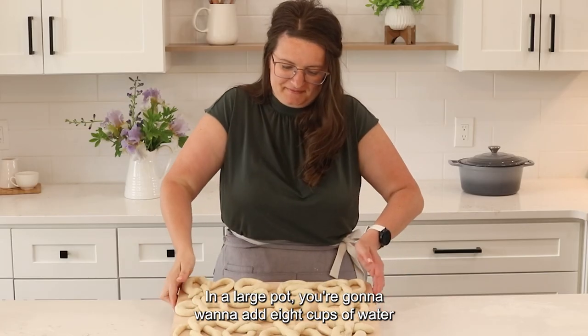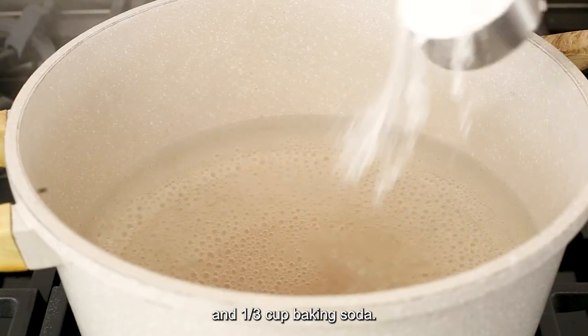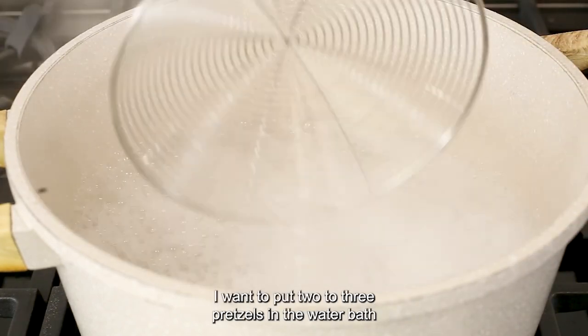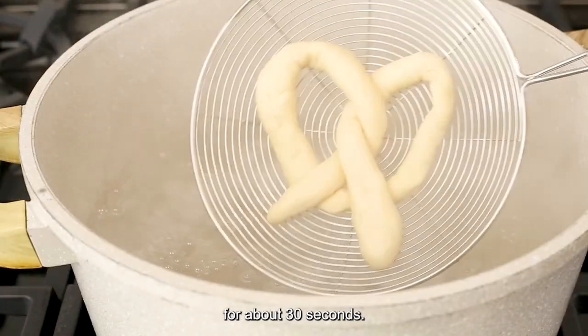In a large pot, add 8 cups of water and one third cup baking soda. Bring that to a boil. Once your water comes to a boil, using a large strainer spatula, put 2 to 3 pretzels in the water bath for about 30 seconds.